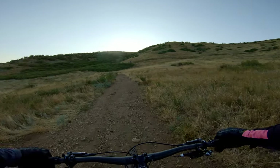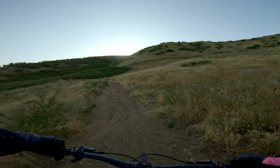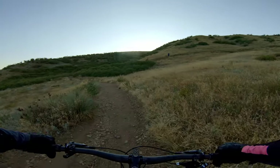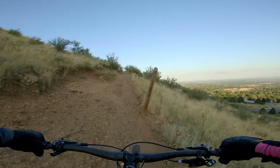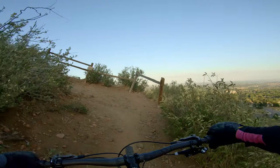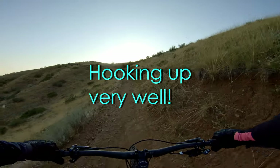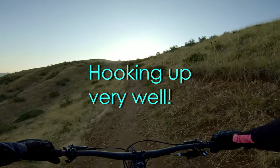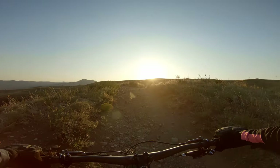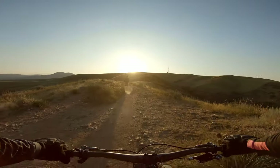We're coming out to test the WTB Trail Boss and the Maxxis Assegai — 2.5 up front, 2.4 in the rear. This is a perfect place to test these out. The Trail Boss is definitely biting in. This climb here has been a perfect test for the Trail Boss — all of this loose gravel and rocks. It's perfect.